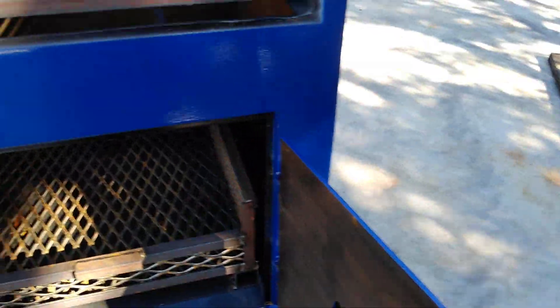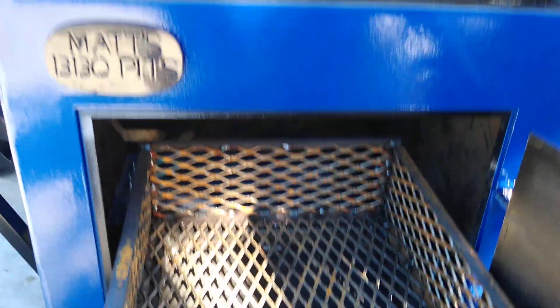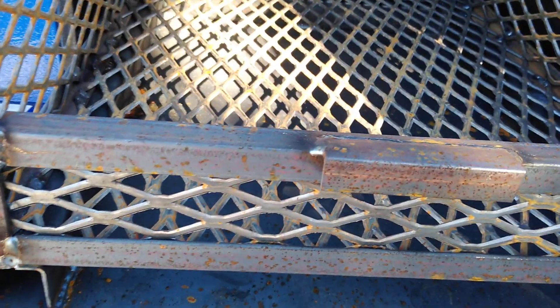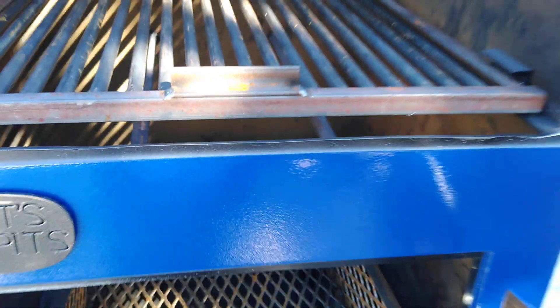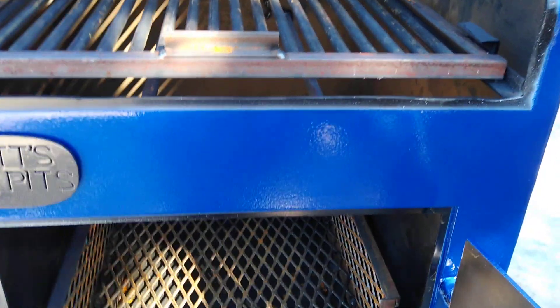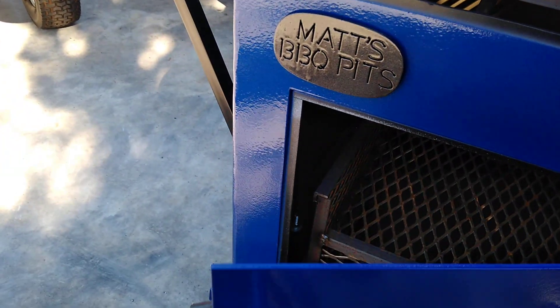Looking inside the pit, we've got the slide-out coal basket, and this basket's pretty neat because it's got the built-in ash pan on the bottom. You can just pull this basket out, dump your ashes, slide it back in, and you keep your pit mess-free. It's a pretty big deal — I really like that setup.